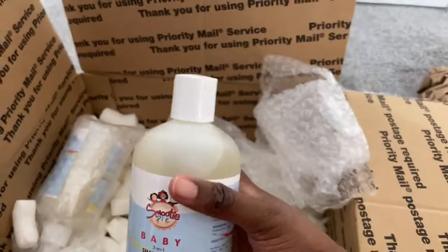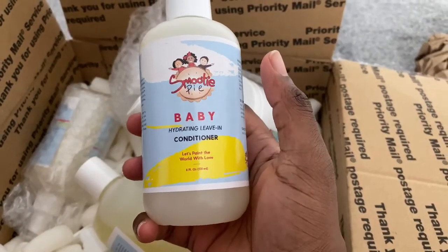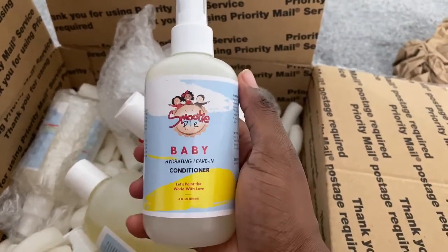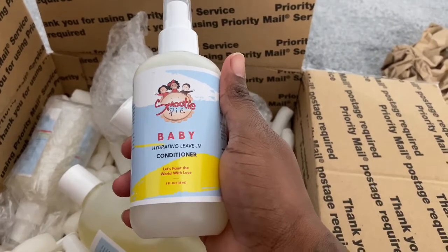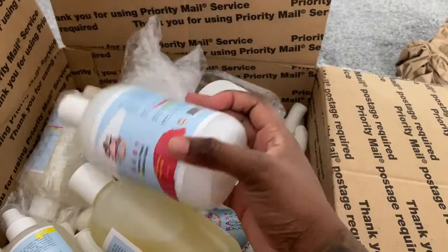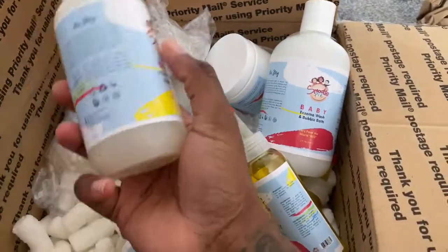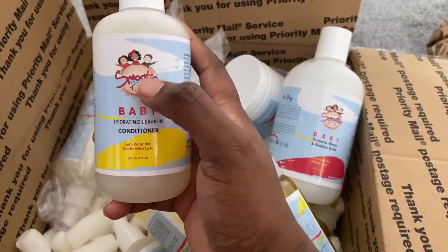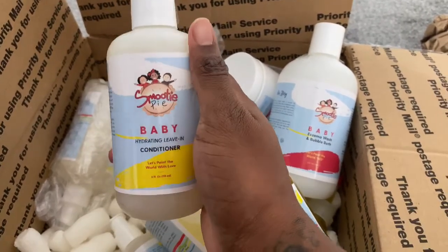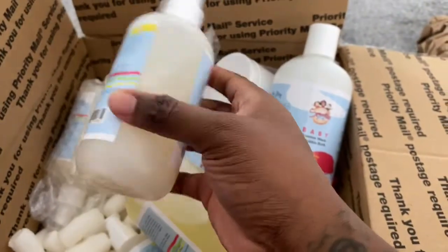The final product they sent is the hydration leave-in conditioner. I've used this before and it's really, really good — it conditioned the kids' hair amazingly well. I definitely recommend this one; you should go purchase it for your kids, especially if they have coarse natural hair. It's really watery so you might doubt it, but trust me, it really works.